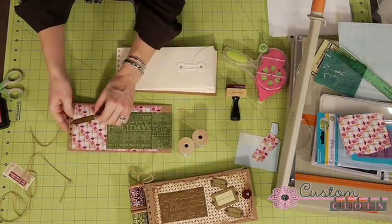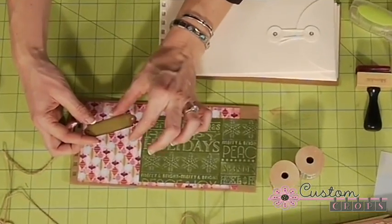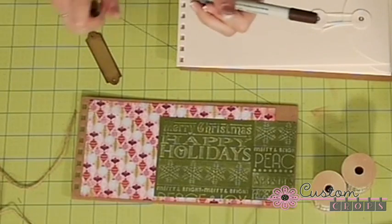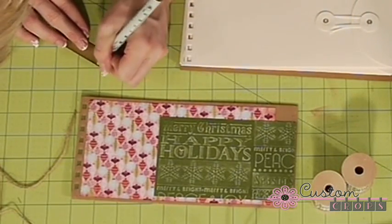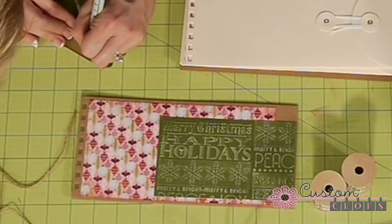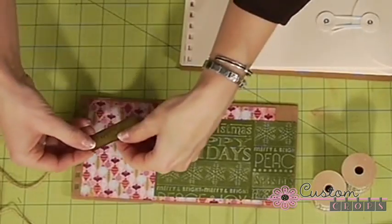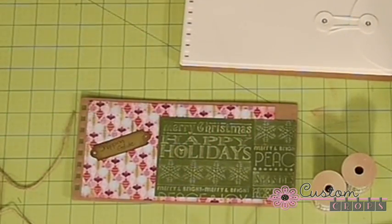I've cut out this little tiny shape here, and you could probably find something like this on Tags Bags or Fabulous Finds. I'm just going to write on here 'shopping guide.' Then I'll put a little Permatac on the back and put it down on the front there.